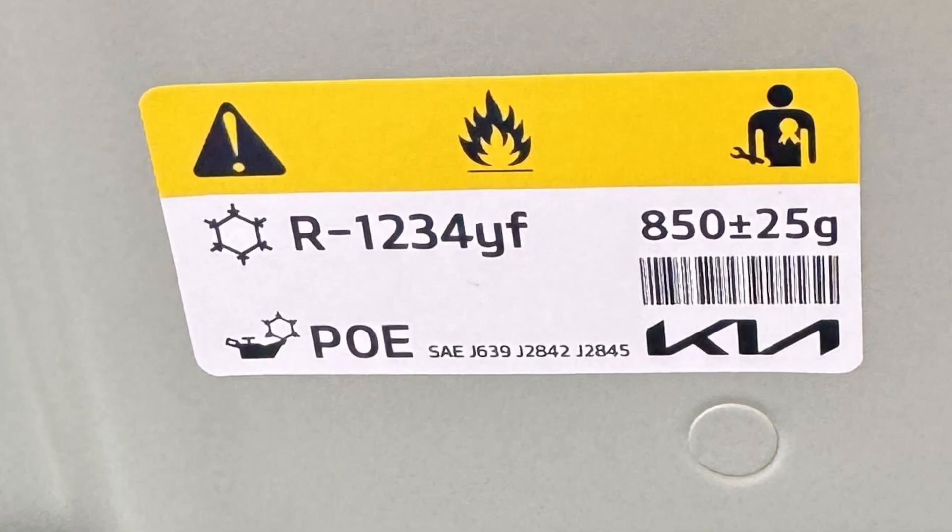This next image is from an EV3 with a heat pump, and as you can see the capacity is higher — it says 850 plus 25g. So a Kia EV6 with a heat pump is going to have the higher capacity label inside the bonnet. That's your quick and easy way of telling.